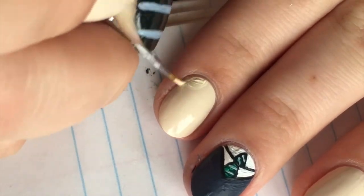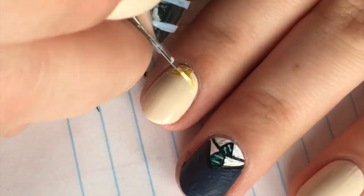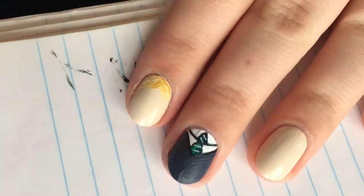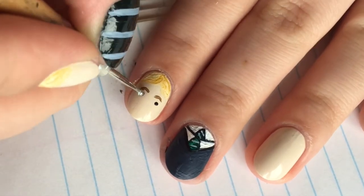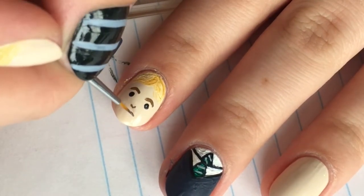On our index finger, we are going to draw Draco Malfoy. For his hair, using different shades of yellow, start at the top middle and swoop towards the sides. With a light brown polish or paint, draw on two eyebrows. With a dotting tool, make two little eyes. Then use the same brown to make a little nose and a mouth.